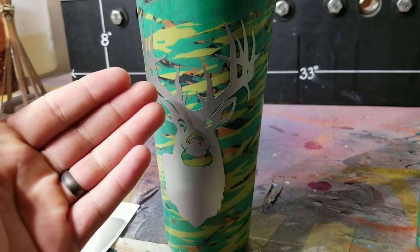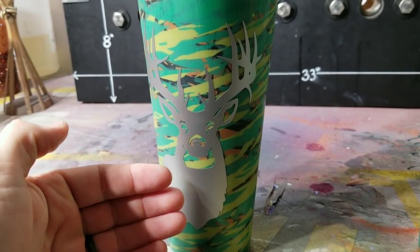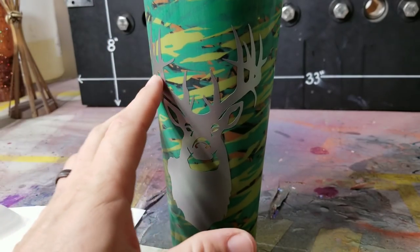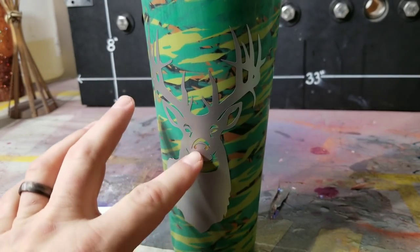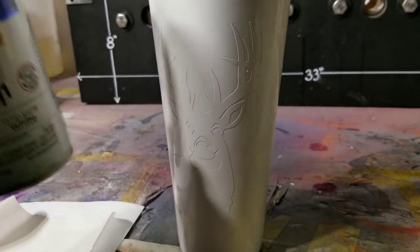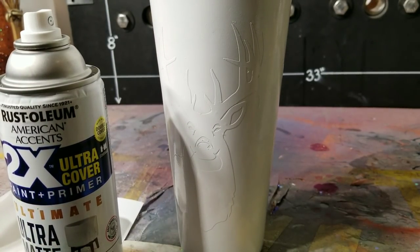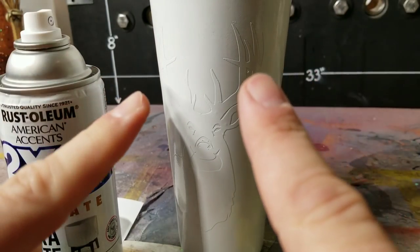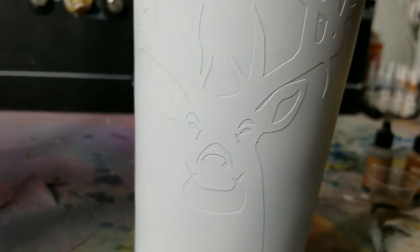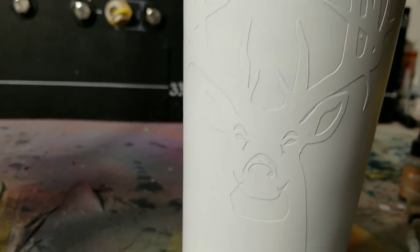I want to point out that this is the Cricut removable vinyl - don't use the permanent stuff because it'll leave a residue and make a mess. Our next step is to spray this white. Now let that dry and then we'll do our wood grain.